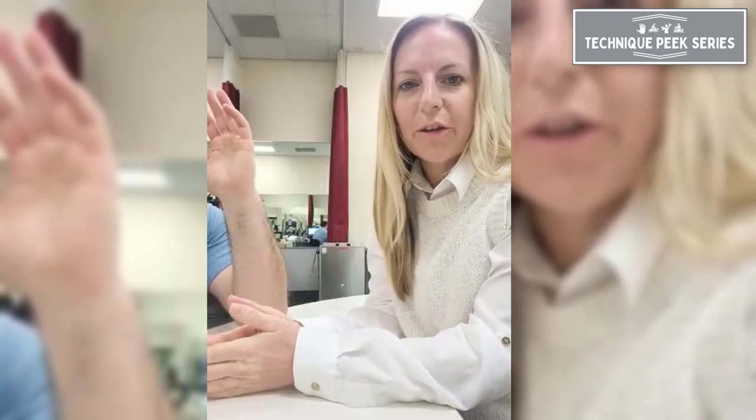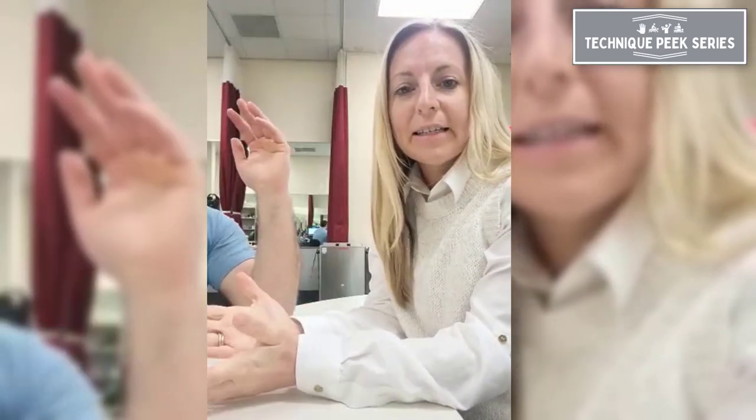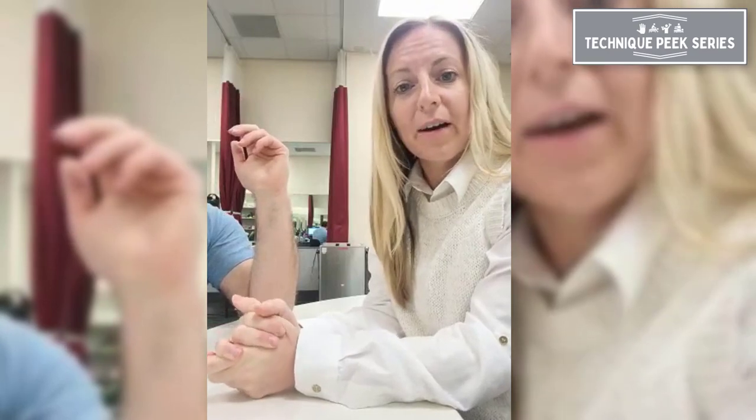Hi, my name is Dena Swanson. I'm an occupational therapist and certified hand therapist, and today I'm going to go over with you some provocative testing.